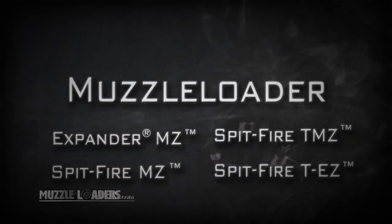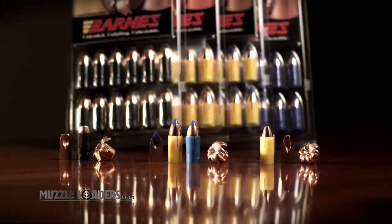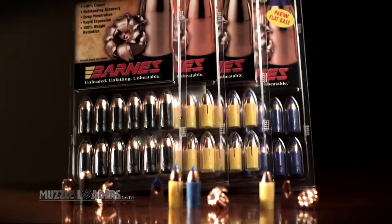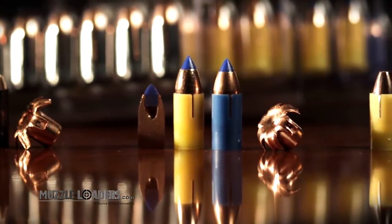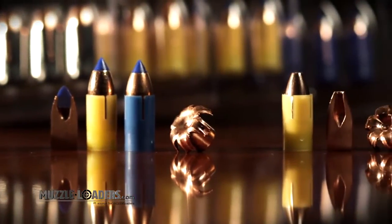Barnes muzzleloader bullets are famous for their terminal performance. We introduced our first expanding all-copper muzzleloader bullet in 1994, right on the heels of the XPB pistol bullet. Today, we have four different saboted muzzleloader bullet designs tailored specifically for inline muzzleloading rifles in .45, .50, and .54 calibers in various weights.